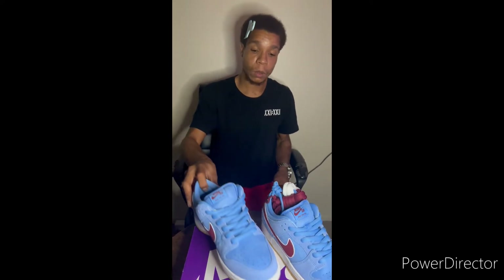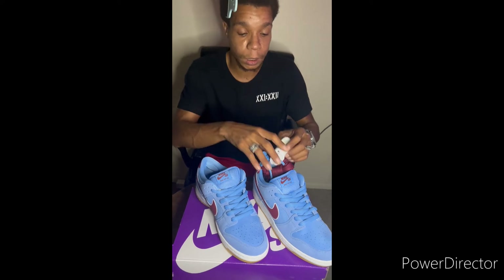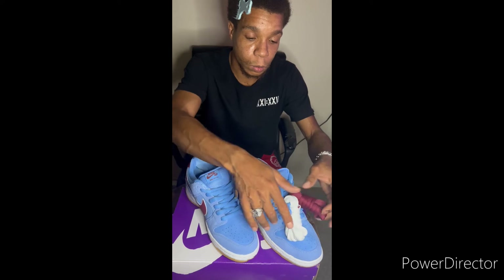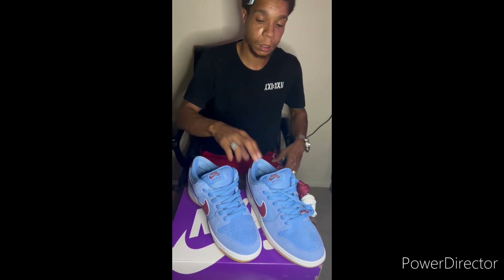Not trying to keep y'all long — I'm mad excited. First SB Dunk in my collection. These are definitely going to collection. I'm definitely going to do a lace swap and try to upload that. I like how they got the laces like that — that is slick, bro. That shit is dope.